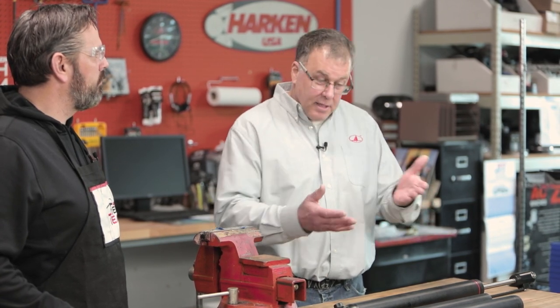I oversee the hydraulic product line for Harkin. I'm in charge of helping the sales team worldwide sell the product, as well as coming up with new products to bring to the marketplace, like the new integral.